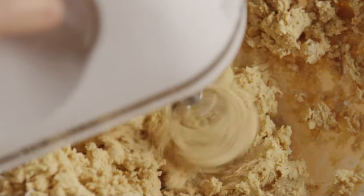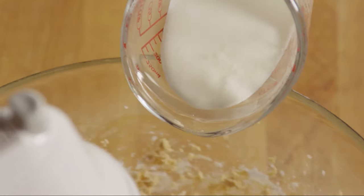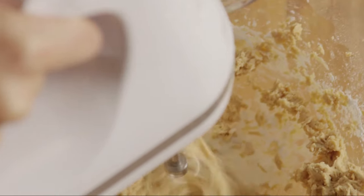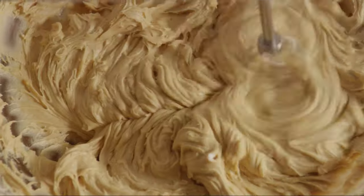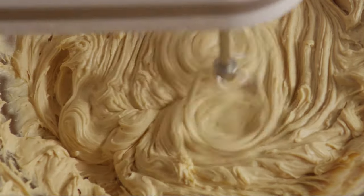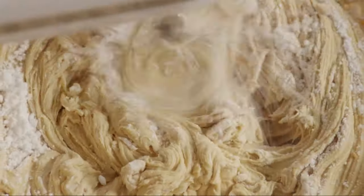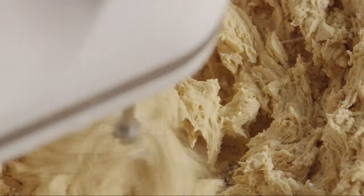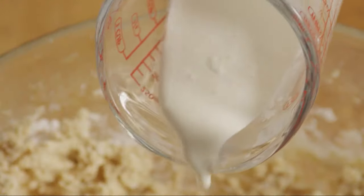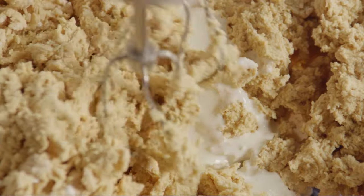When that's blended in, slowly add a quarter cup of cream while the mixer is running. Then add up to two more cups of confectioner's sugar, depending on the consistency and sweetness you prefer. If necessary, add another tablespoon or two of cream until the frosting reaches a good spreading consistency.